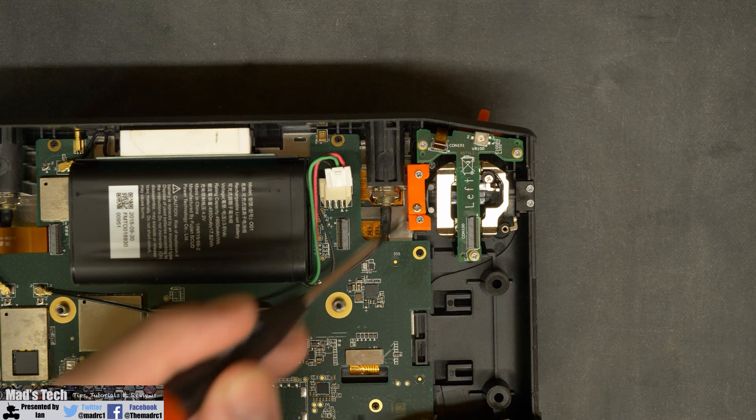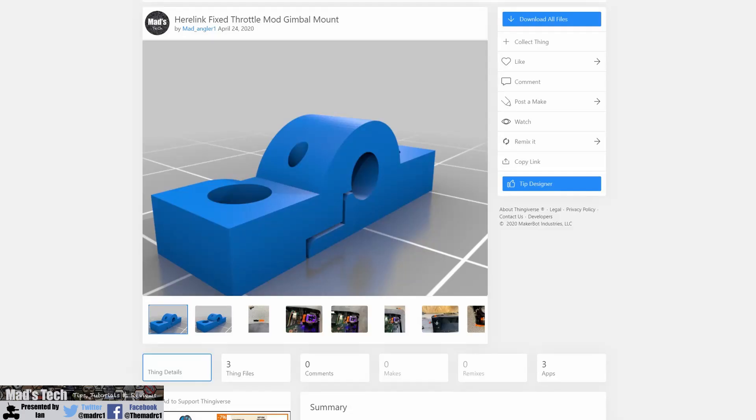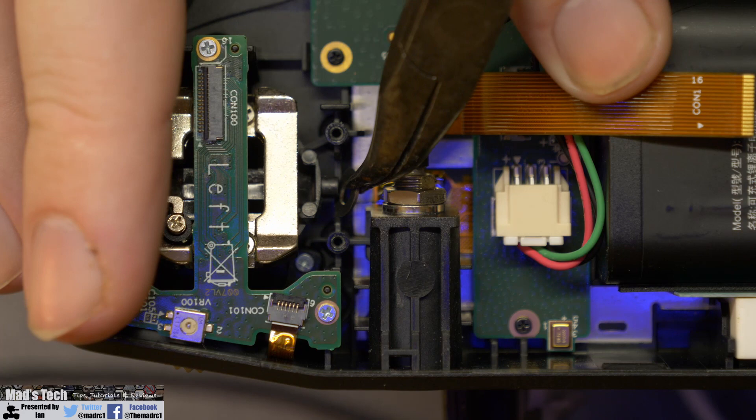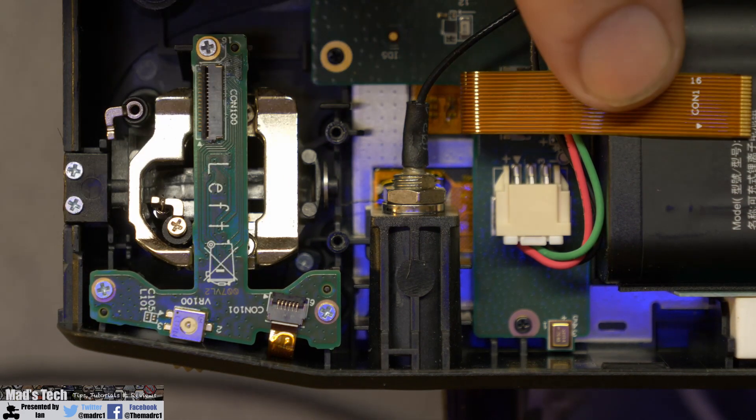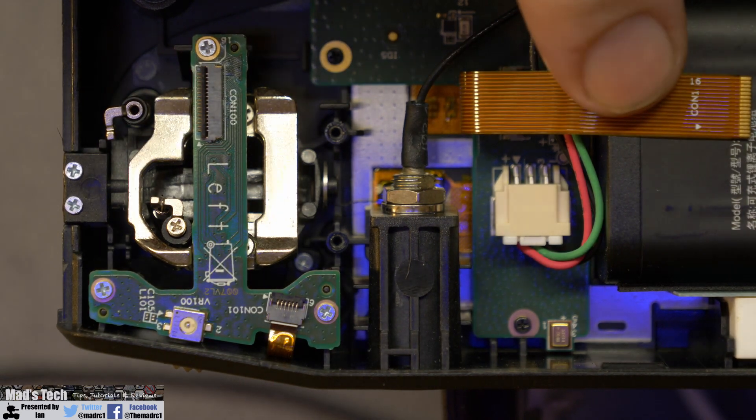I have put the STL file for this bracket in the description of this video and you will need to print that before doing this modification. However, if you don't have access to a 3D printer you could use the washer method, though in my opinion it is not as good and how it would hold up over time is unknown.